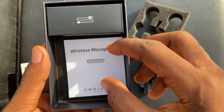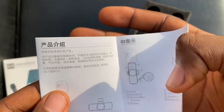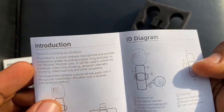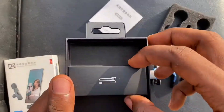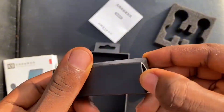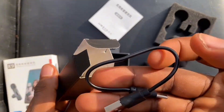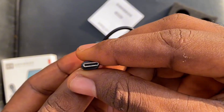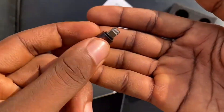So in this unboxing, I just removed the microphone and the foam inside it. This is the wireless microphone manual — it's written in Chinese and also in English, so you can go through it if you have time. Inside this small box is the charger — the Type-C charger — and also the adapter that connects the microphone to your phone port. Let me bring out the adapter right now.